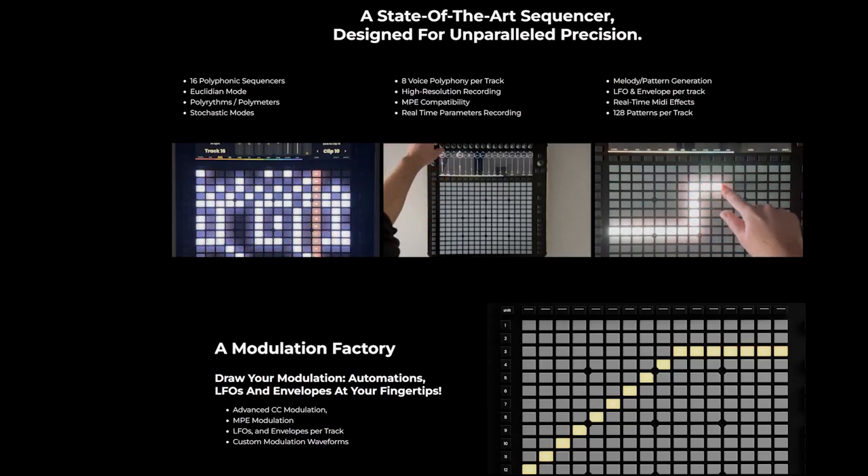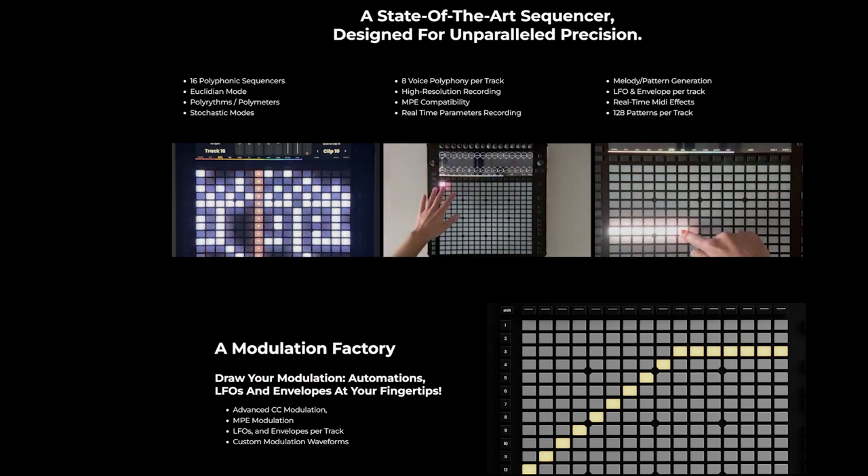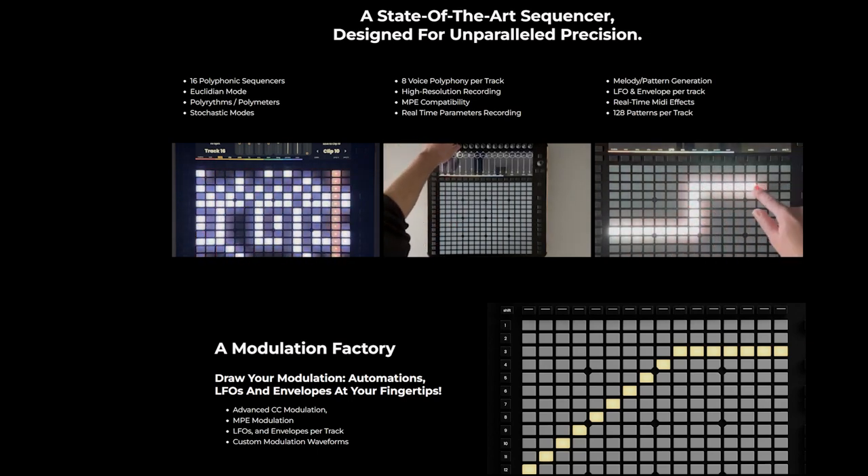It has a 16 polyphonic sequencer, Euclidean mode, polyrhythms and polymeters, stochastic modes, 8 voice polyphonic per track, which is crazy awesome especially because it has 16 tracks. Also high resolution recording, MPE compatible real-time parameter recording, melody pattern generation, LFO envelope per track, real-time MIDI effects, and 128 patterns per track.